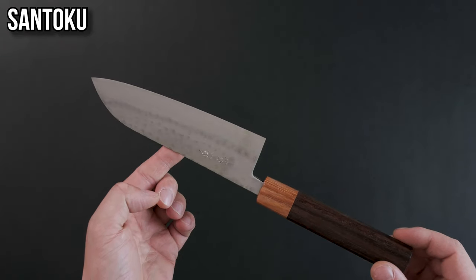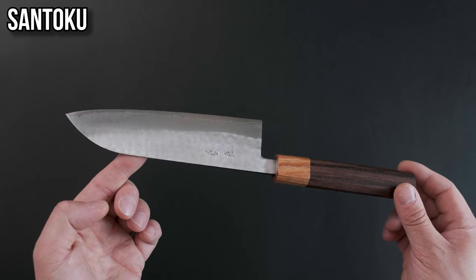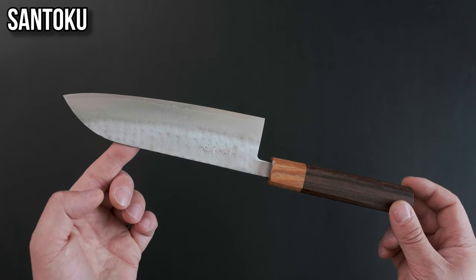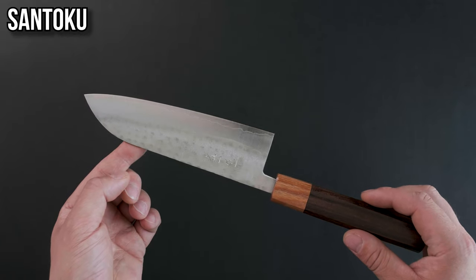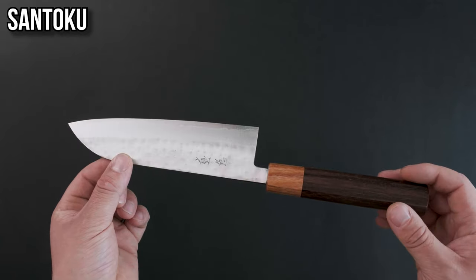The santoku. The word itself translates to three virtues, which refers to slicing, dicing and chopping, or meat, fish and vegetables. Generally speaking, it tries to imply the extreme versatility of the knife. It can be thought of as the cousin of the bunka, generally geared towards the home cook or the professional looking for something smaller and more nimble. This knife is great for all sorts of tasks.